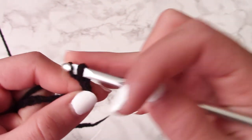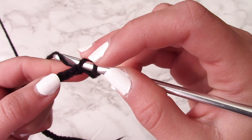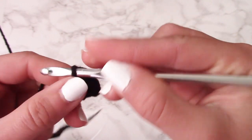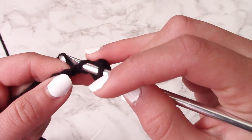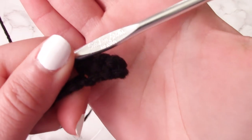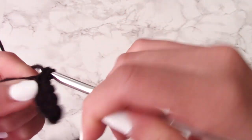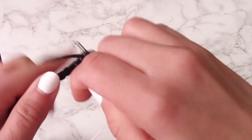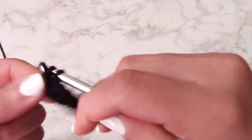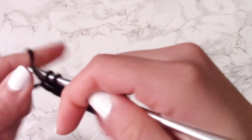After you've chained your 40 chains, go back on that chain with a single crochet. A single crochet is putting your hook through the stitch, yarning over, bringing it back through the stitch, yarning over one more time, and then bringing your hook through the last two loops on your hook. If you are new to crochet or a bit rusty, the crochet for beginners video uses a much brighter color so you can see the stitches better.